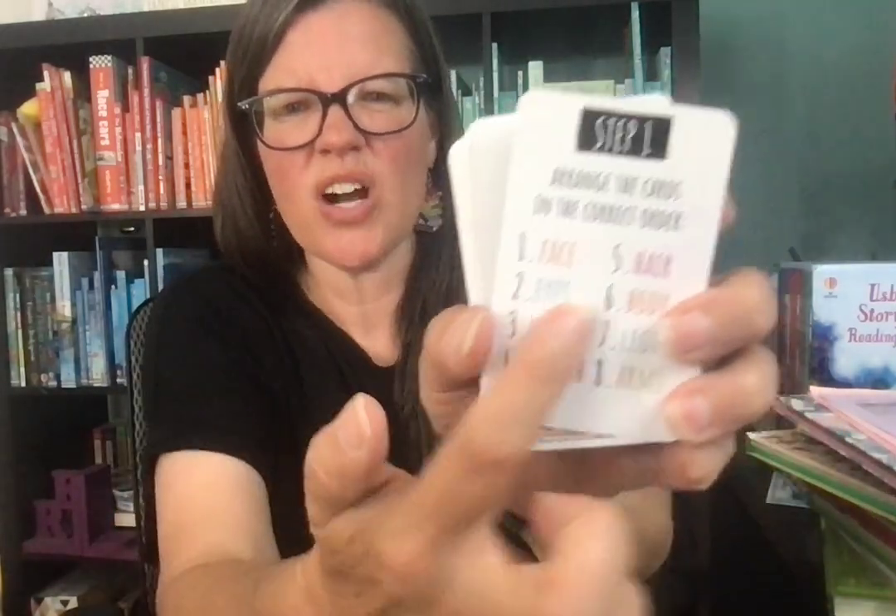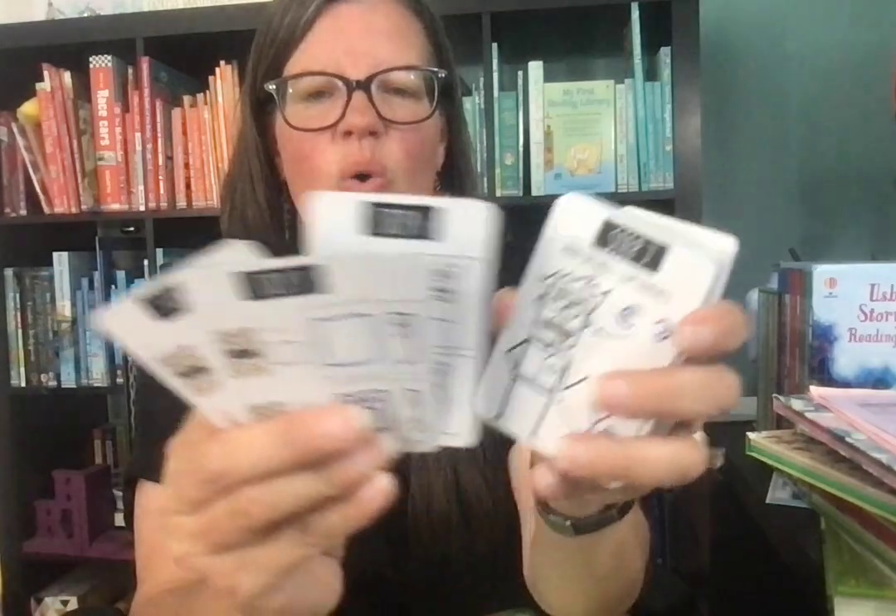Another fun activity — these are art cards. This one is specifically the cartoon one, but there's also robots and a write-your-own-story one. Each step, you draw a different piece of the cartoon's body: step one is the face, then eyes, and you work through all of them to get the whole body drawn. You add details and give them a name. You sit the cards out, give kids a sheet of paper, and they can do this activity on their own. It's great for all ages — big kids, little kids, even parents can all do it at the same time.